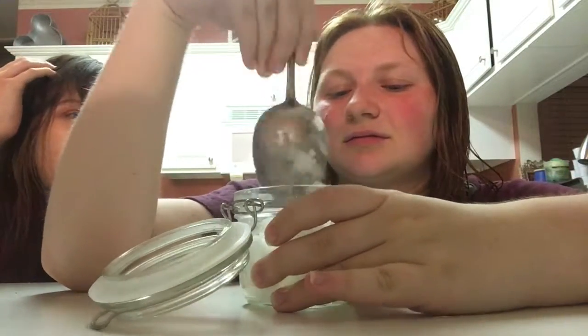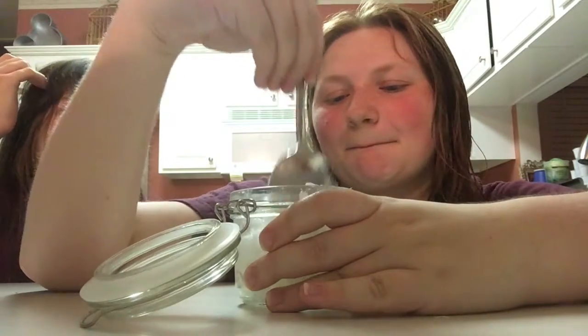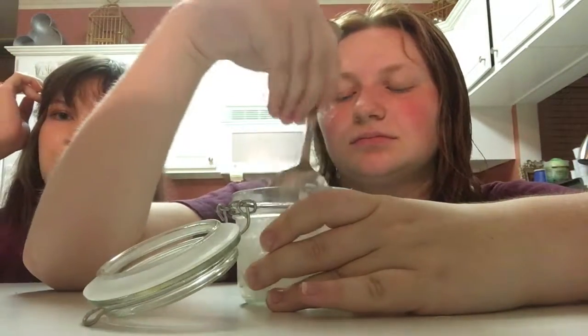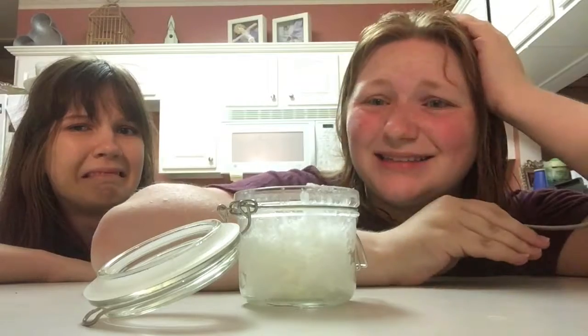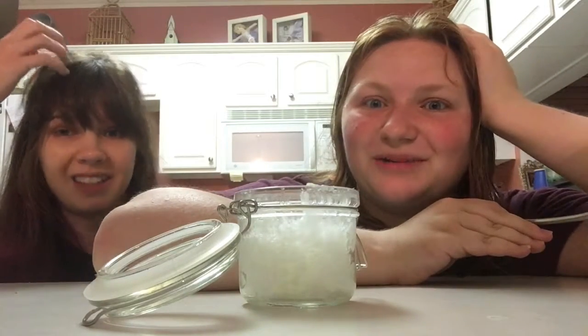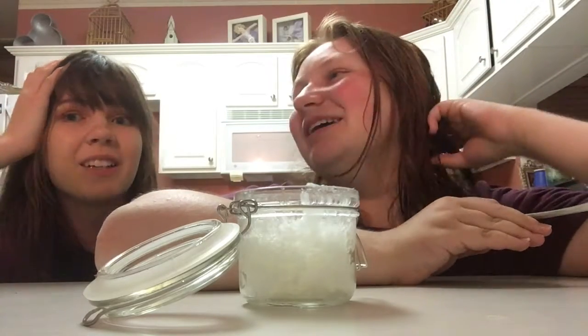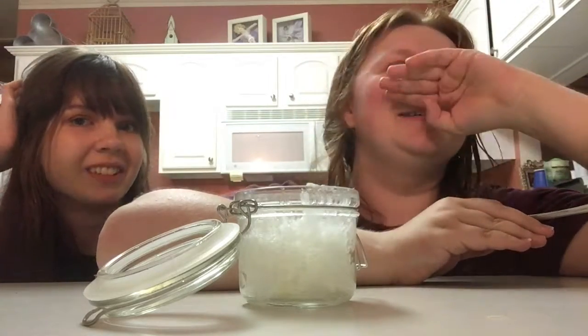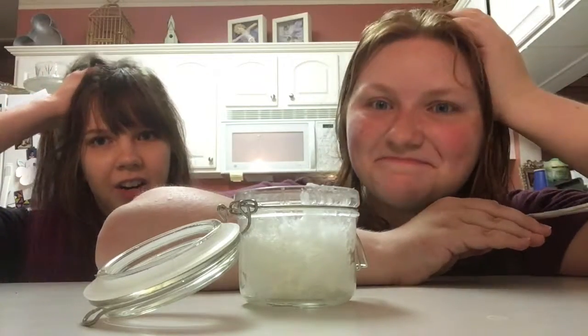My mom put tea tree oil on my head in an attempt to — well, it doesn't get lice off once they're there, it just tries to prevent them. But she put that on as a substitute while she went and got things to get rid of them. I do not like lice. We all got lice at one point — it was really scary. We all felt very violated. It's the worst thing in the entire world. And now we all have this residual habit of just constantly feeling through our hair.